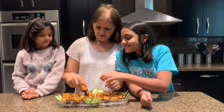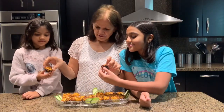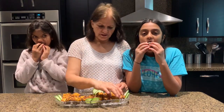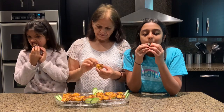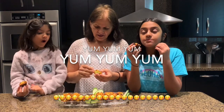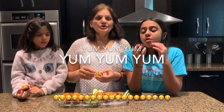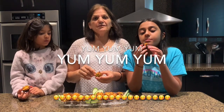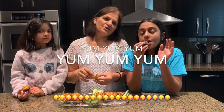Let's dig in, girls! Some of them wanted cheddar cheese on top so we did that for half of them. I'm going to try the one with cheddar cheese on top. Oh wow — so good! If you like our video recipe, please remember to like, share, and subscribe. Thank you for watching!